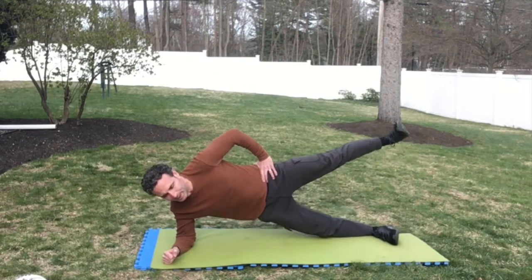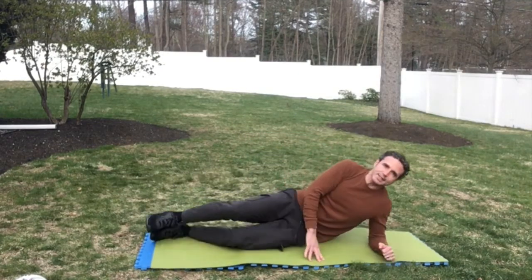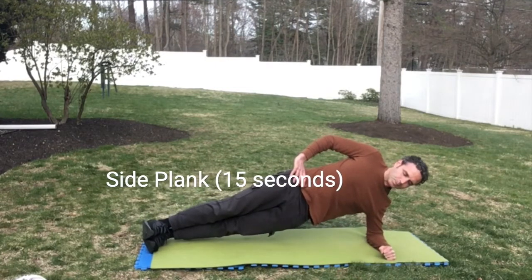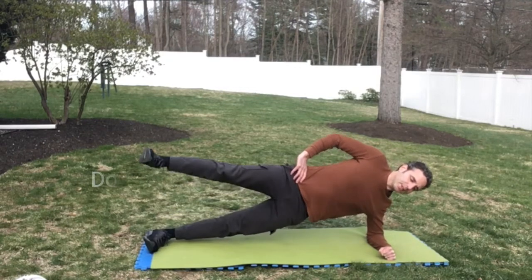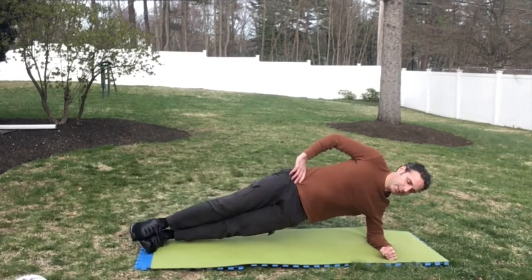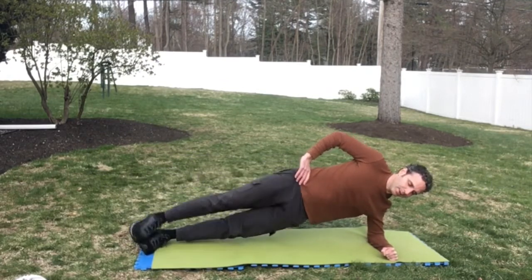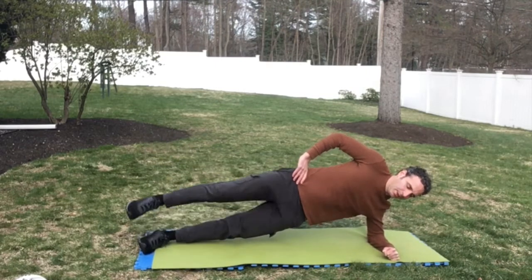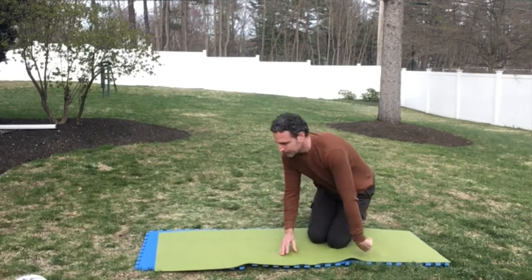This is really hard. Switch sides — 15 seconds hold and then 15 pumps. Five more. Great — that was difficult!